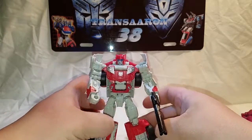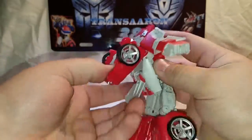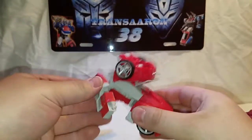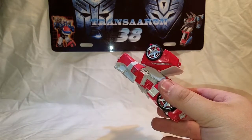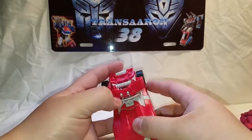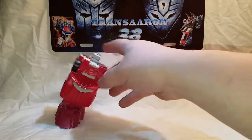First thing up is Lightspeed. What you have to do is just take his weapon, throw it off to the side — won't need it anymore for Computron. Pretty much transform him back into his vehicle. Same transformation as Smokescreen. I'm going to combine the port limb up — grab this here, these plug in super tight. There's one limb for Computron.